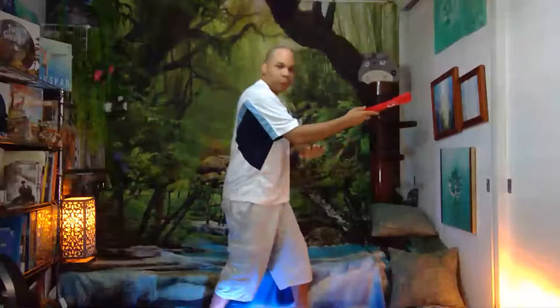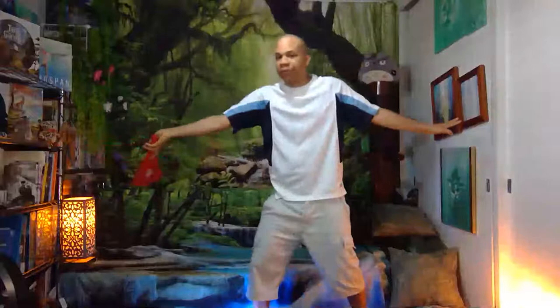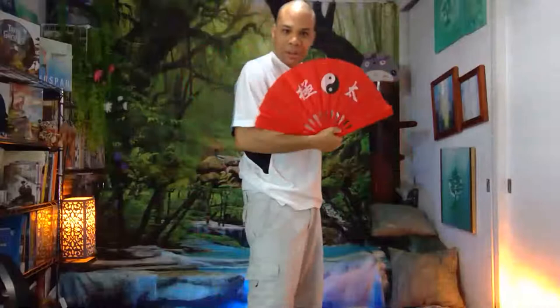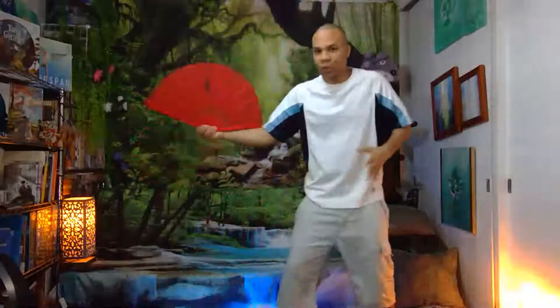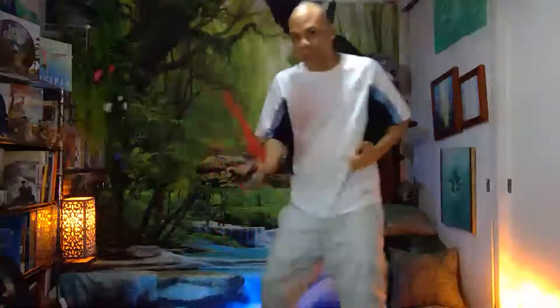Start to step forward — boom. Notice my hand is down now. Same thing — dancing dragon, open. Now you're gonna bring it back. Hidden behind the fan — hidden palm, so you can't see it. It's gonna brush forward — brush forward. Open the fan, come back, sit back, hide the hand, come forward, brush, brush, brush. Let the fan close.